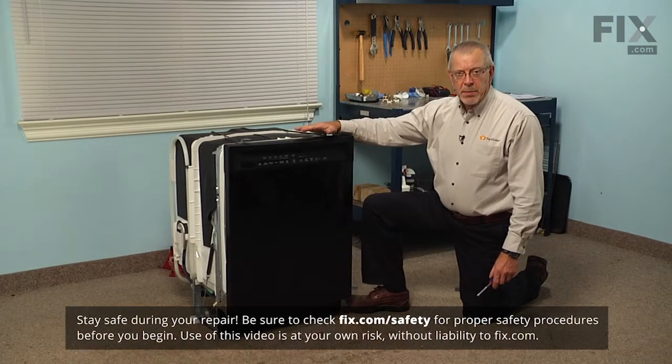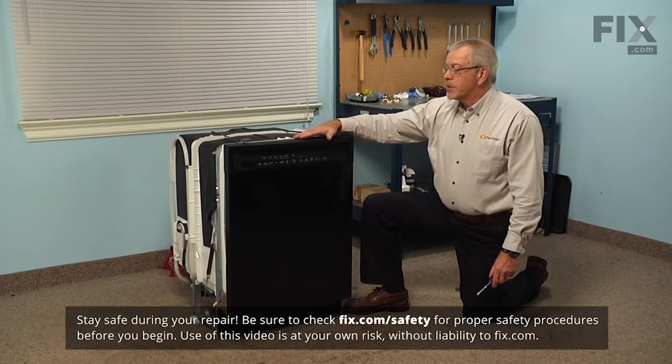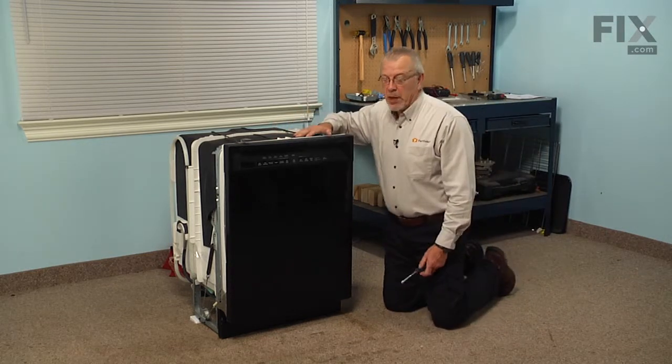Before we begin this repair, we will need to turn off the water supply to the dishwasher and we'll also need to disconnect the power supply. Find the breaker or the fuse panel and disconnect the power at that point, and shut down the water supply.